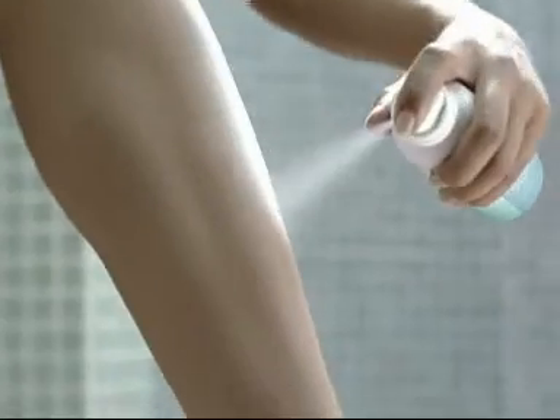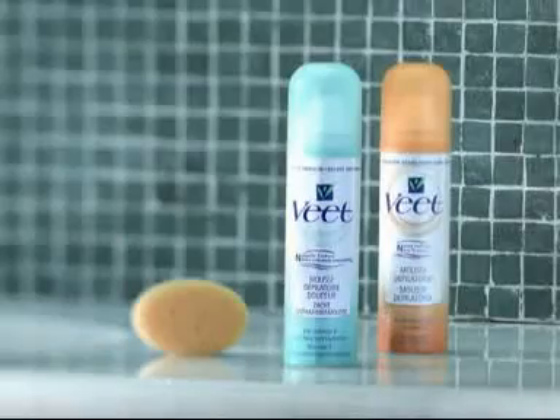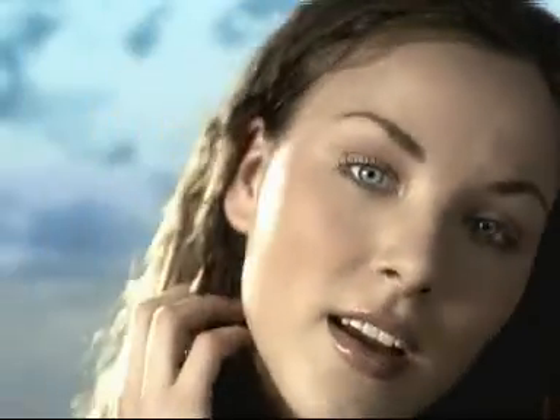With Nuveet Mousse, it's so easy. Just apply it, wipe it off with the sponge, and you're ready. Nuveet — smoother for longer. Days pass, and my legs still feel perfect.